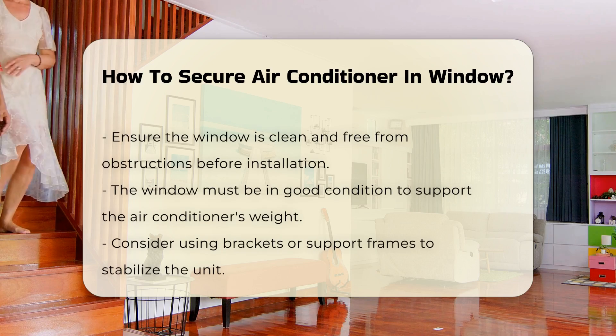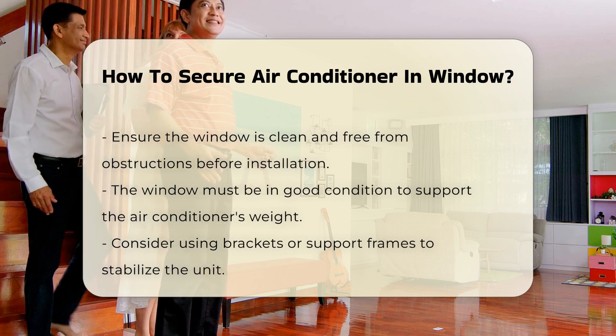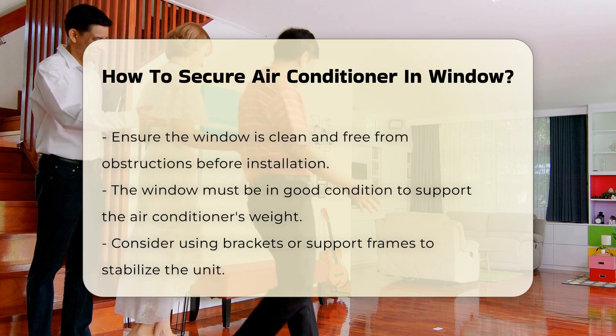Next, prepare the window. Ensure it is clean and free from obstructions. The window should be in good condition to support the air conditioner's weight.